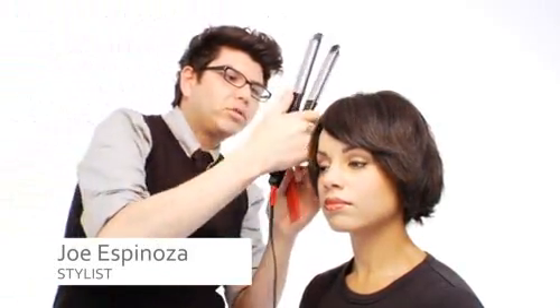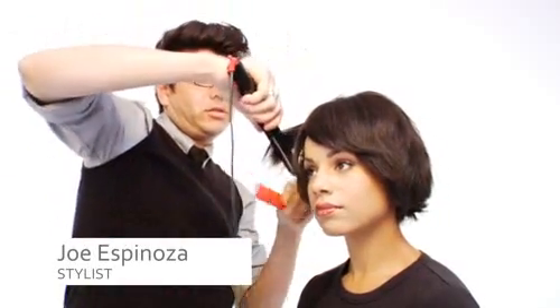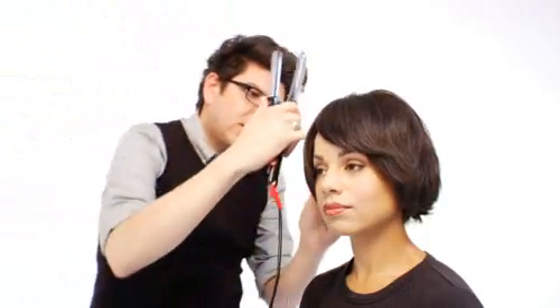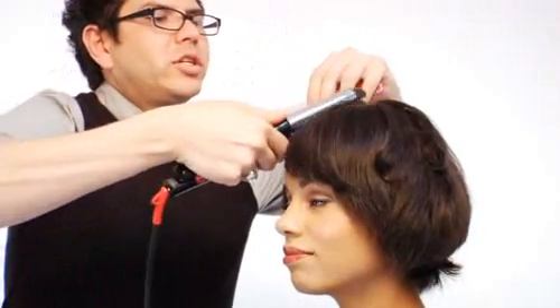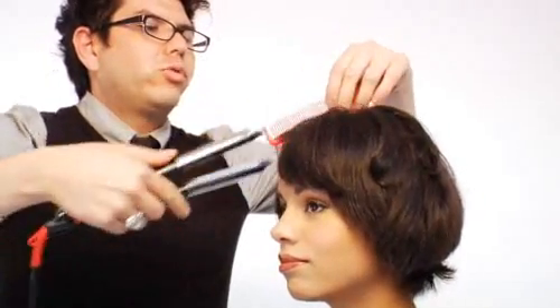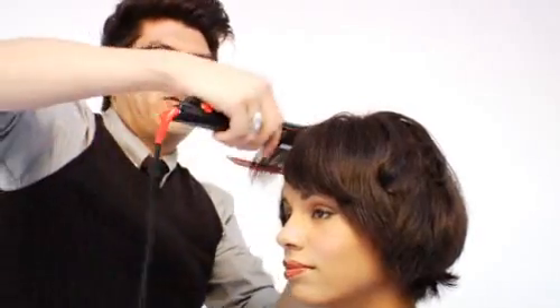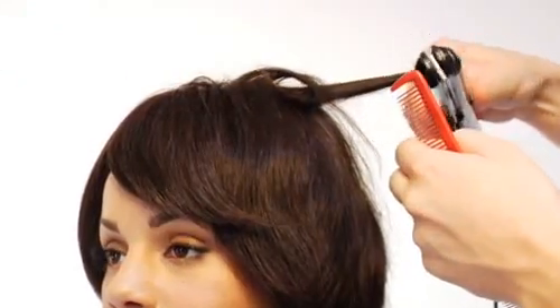I'm going to do a couple of examples of how easy it is to style the European House of Hair products. This is a flat ironing technique. I suggest you do section by section pieces. Using a comb will allow you to flat iron the hair smoothly and in a straight manner. And this tool could also be used to curl.